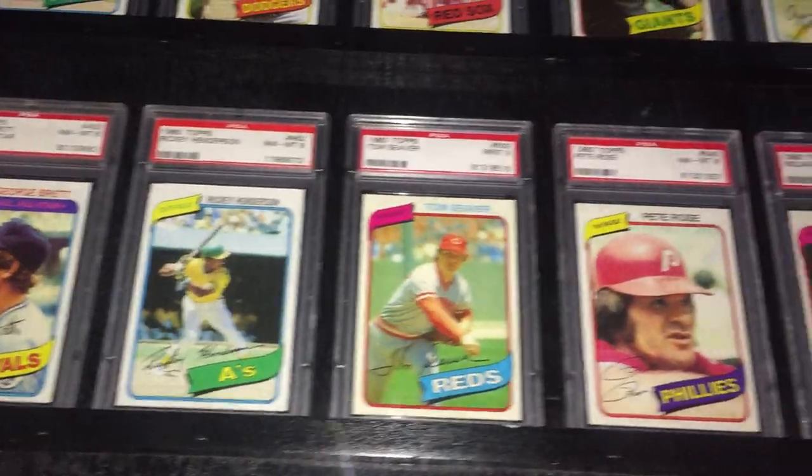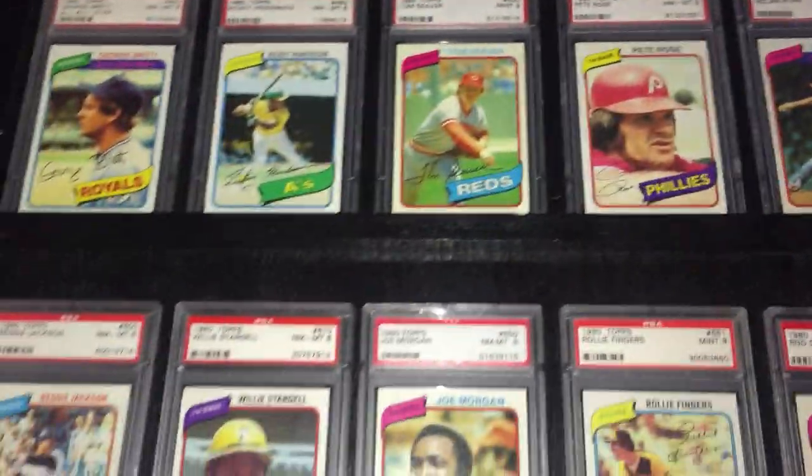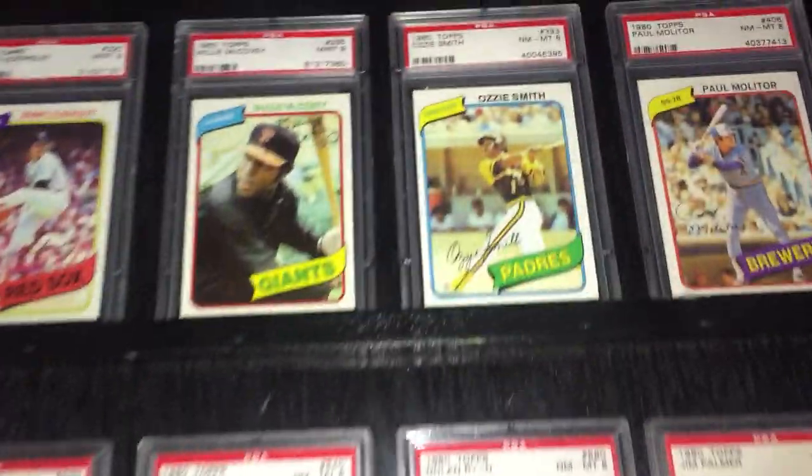In this set, the main rookie is the Rickey Henderson rookie. We'll get a closer look at it, but there it is. Let's take a closer look at this set.